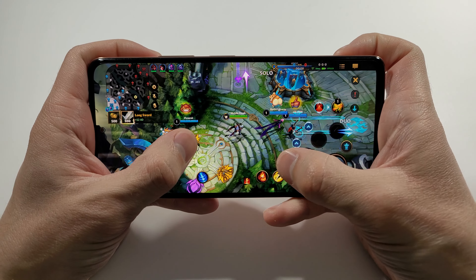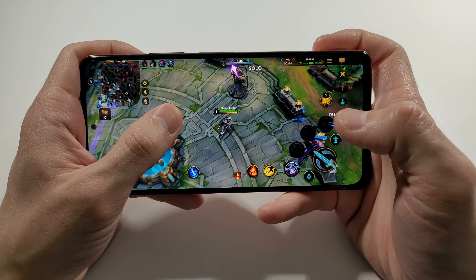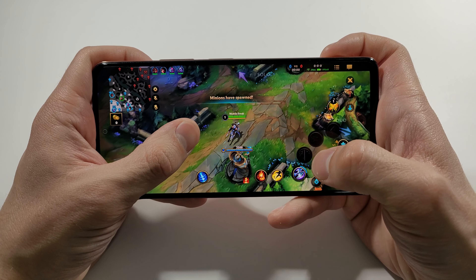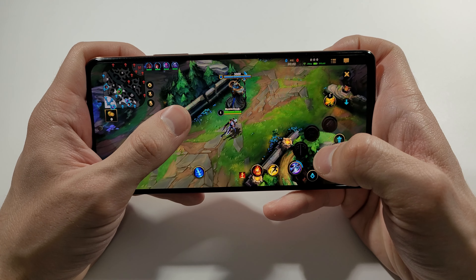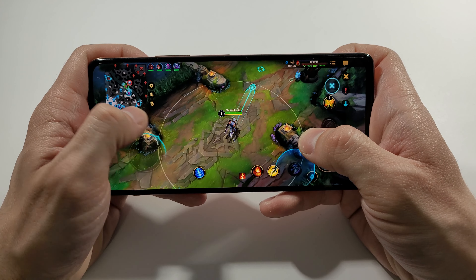We are in, guys. Let's find out how good this phone is with the 60fps and all the settings I already set.